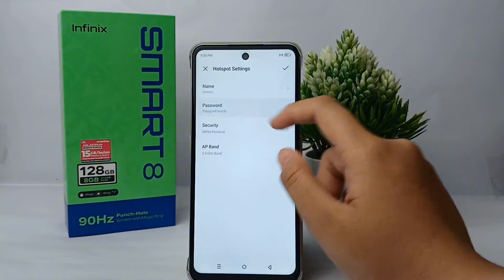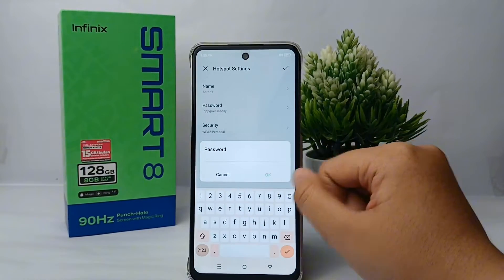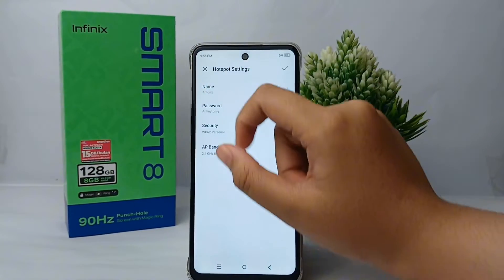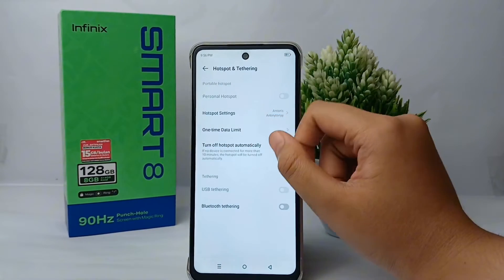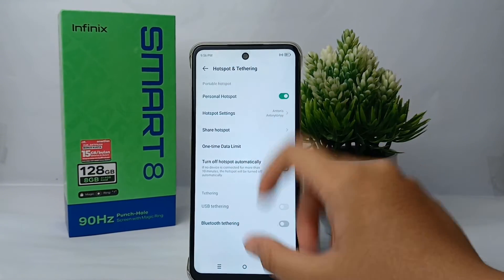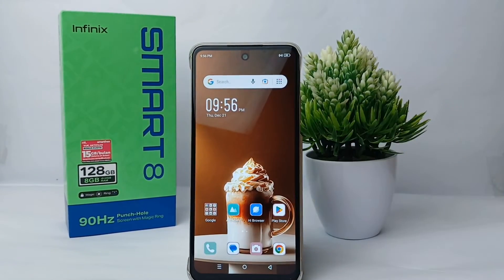Here you can change the password of the hotspot. Make sure that you add a strong password. Once you're finished, tap the checkmark and you're done — the hotspot password will change immediately. It's that easy! That's the tutorial on how to change the hotspot password on Infinix Smart 8.